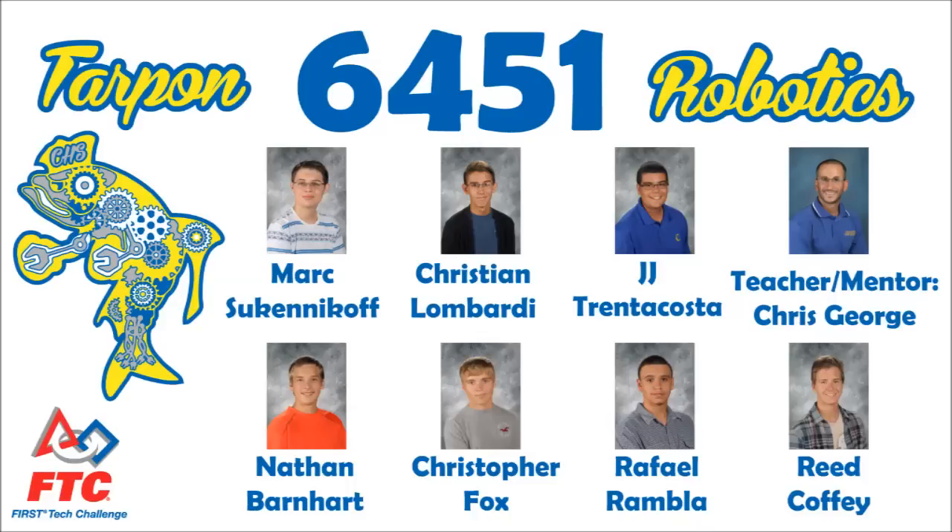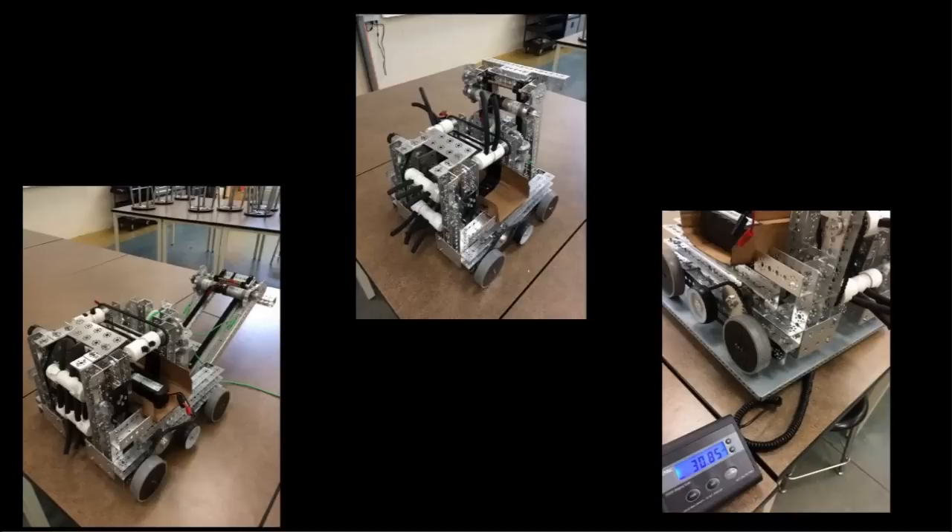Team members: Mark, JJ, Christian, Nate, and Raphael. The new seniors for our team are Chris and Reed. The creativity in this year's build is not like any other robot there is.